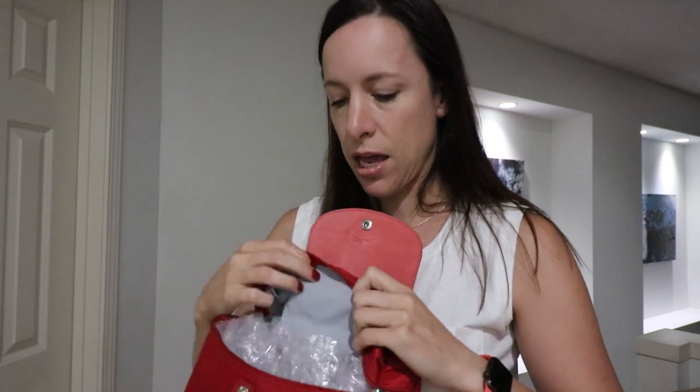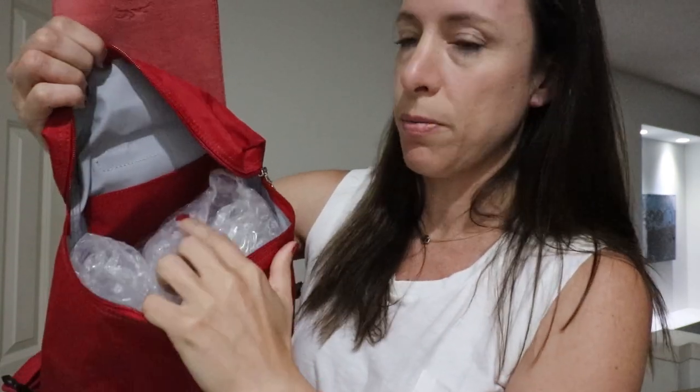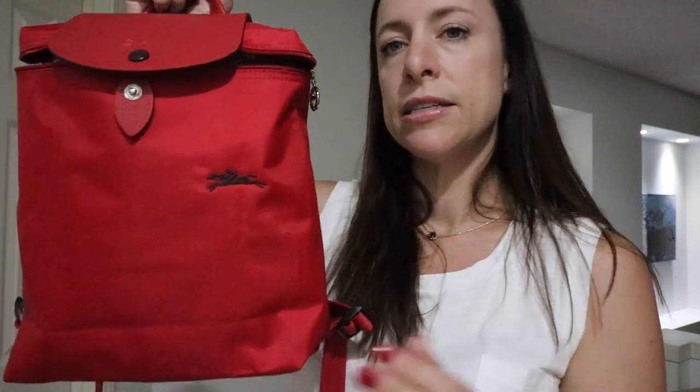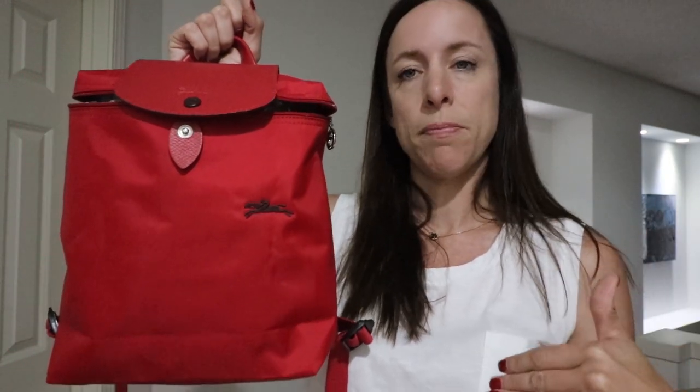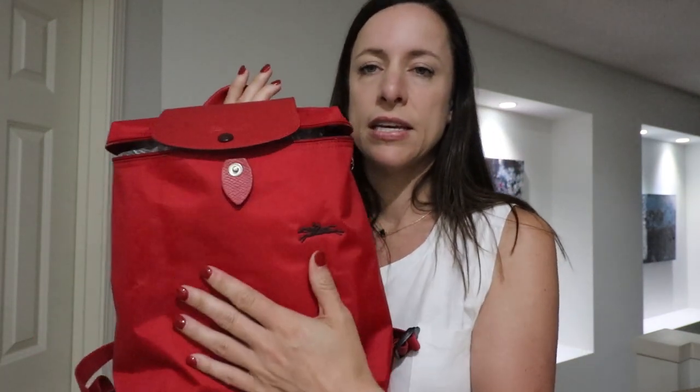This one really holds a lot — I'm going to take it to Colorado in a few weeks. The inside has that white lining, which I wish were darker, but it's a huge cavern in there. All Le Pliages have a small slip pocket inside, but the Club versions bumped that pocket up and made it a bit bigger. You've got adjustability on the straps, and this one has silver hardware accents. I really love the Club versions.